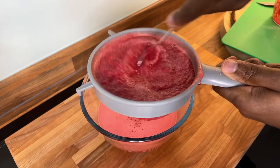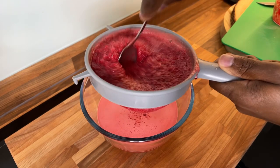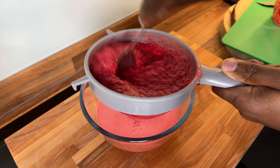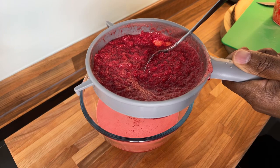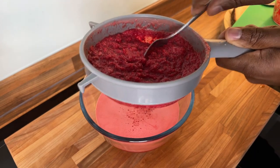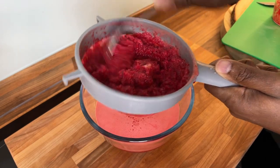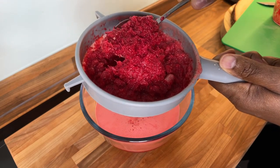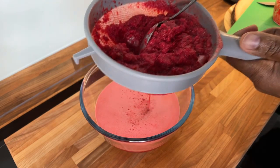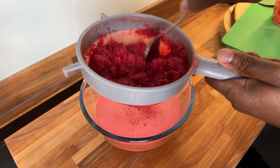That looks nice. Keep going until everything comes out. Now you don't have to throw away the pulp — you can do a lot with it. You can put it in your oven, dry it out, and then grind it up. Or just put it back in some water.